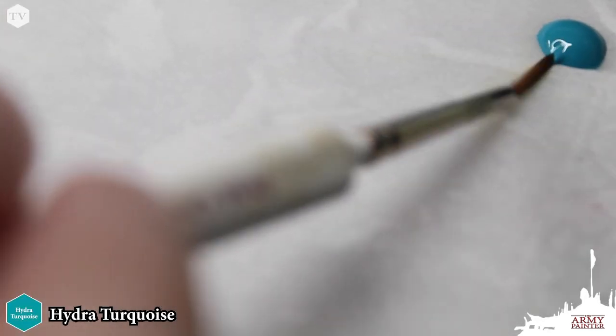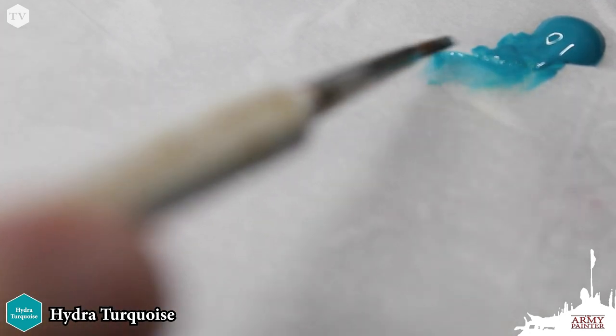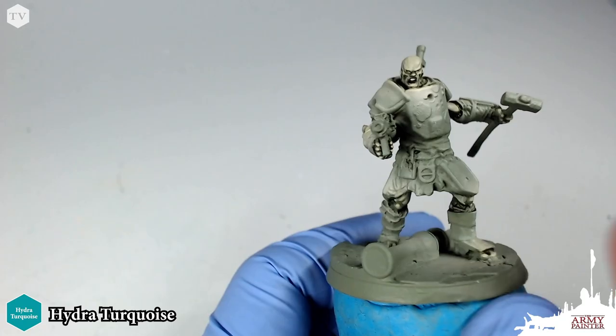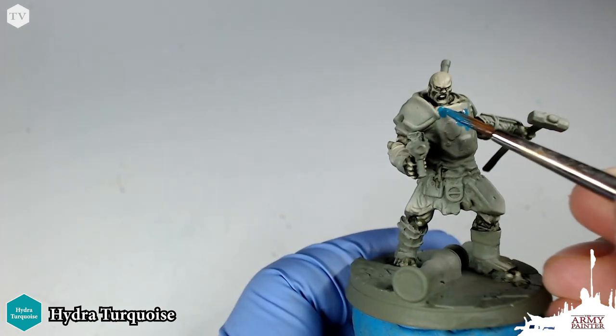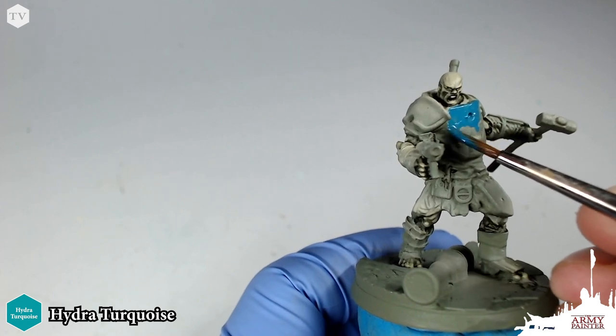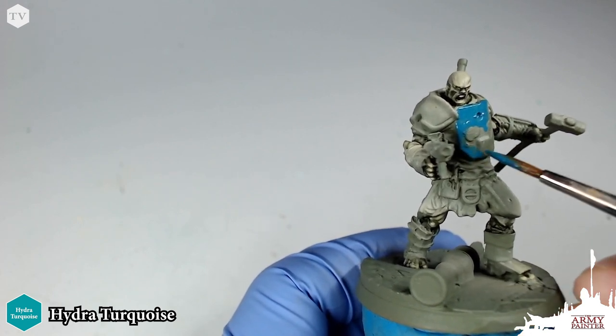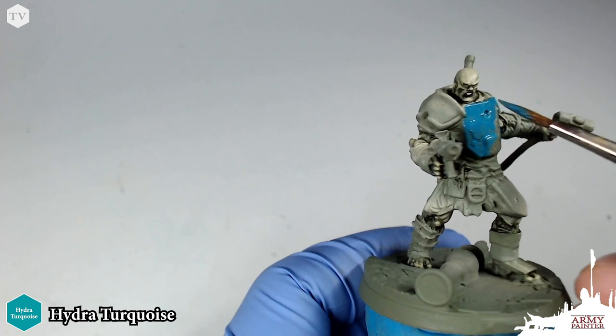Now that our skin is complete, we're going to move on to painting all of the cloth and armor on this Hammer model. We're going to be using the same wash on these areas, so we'll save a bit of time by blocking them in now. We're going back to the wet palette — this time we've applied our Hydra Turquoise. This is probably my all-time favorite color from the Warpaints lineup. We're going to keep those paints thin and the wet palette is very good for that because it's going to keep those paints workable, pliable, and at the right consistency.